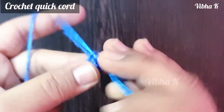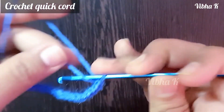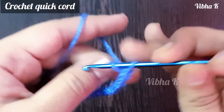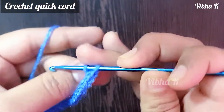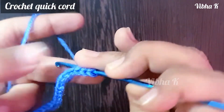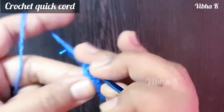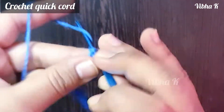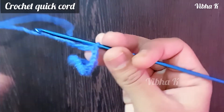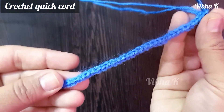You can make this thicker by using two strands of yarn. Here I am working with a single strand, but you can use two strands if you want to make it thicker.